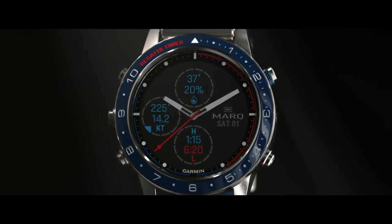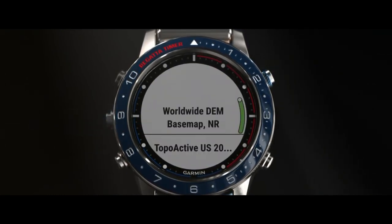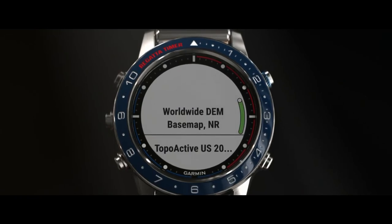From the watch face, press Start, select Map, and hold Menu. Select your map — for example, marine charts.